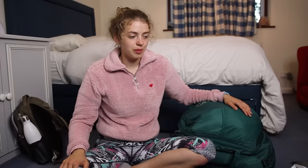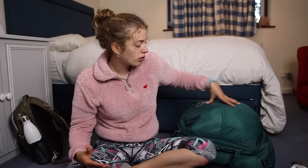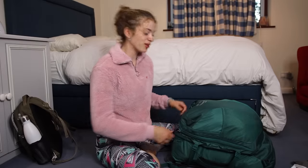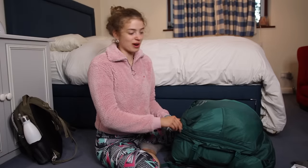I also have some flip-flops which I'll show you. I'm going to take you through my bag, lay everything out. It's so nice to be filming again — go watch my travel vlogs if you're interested in my solo travel trip.